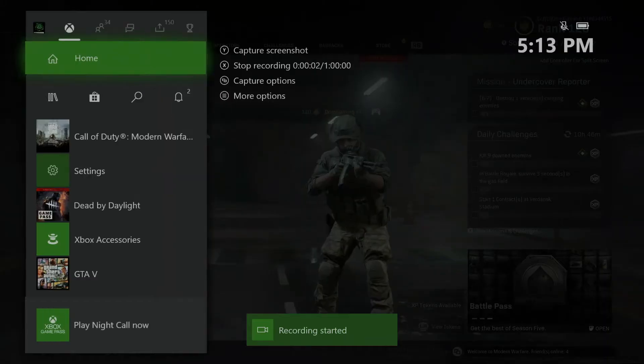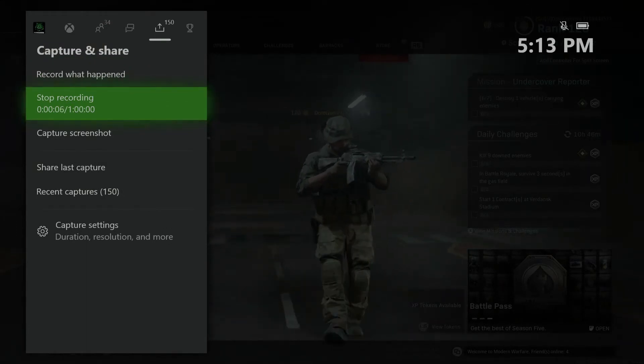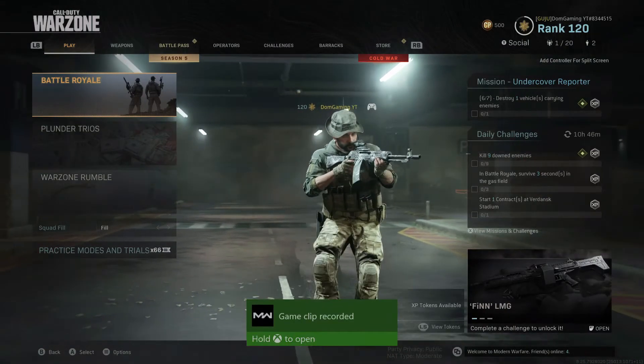Once you go back and check it again you're going to see that you have up to one hour of gameplay footage that you can record. Keep in mind this is not going to record you on the dashboard — you have to be in a game to utilize this. And you're all set: take the USB out of your Xbox, plug it into your computer, and take the footage off to start editing it for YouTube.